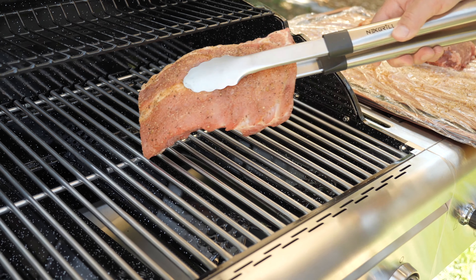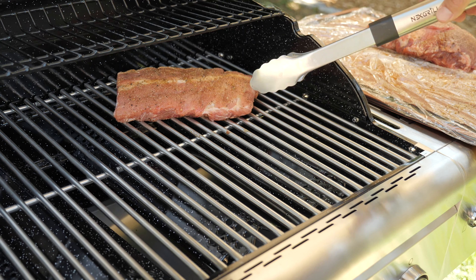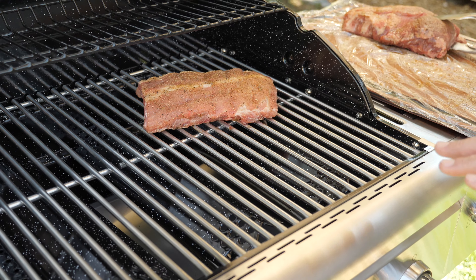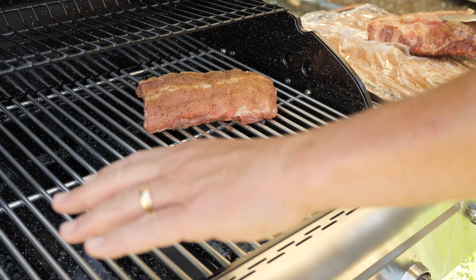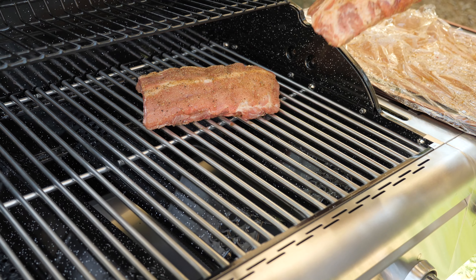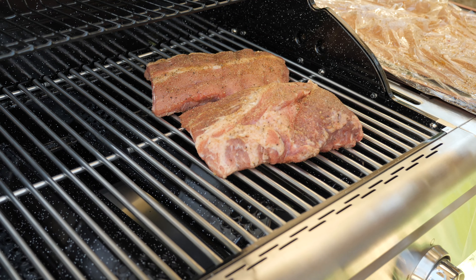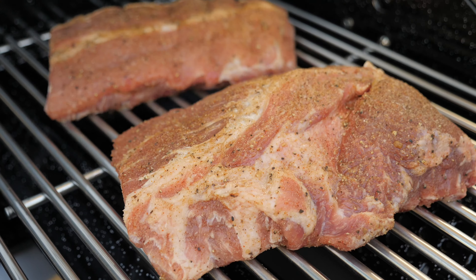We're doing indirect heating — the grill is sitting at 350°F. I'm going to lay one rack up here; these two burners are not on. The ones over here are on about medium-low, and I can start to get the aroma from the smoker box. We're going to close this and check them in one hour.